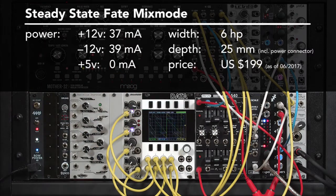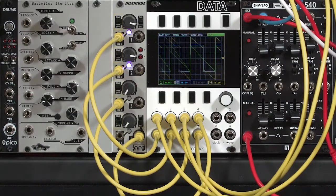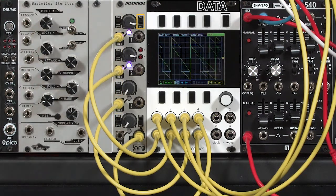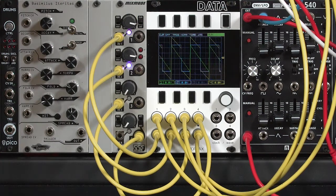This is the Steady State Fate Mix Mode. It's a 4-in, 1-out mixer with a couple of interesting features. Each channel input has a normal or invert switch, and there's also a clean or saturated switch for the overall mixer, and these can make big differences in the final sound.